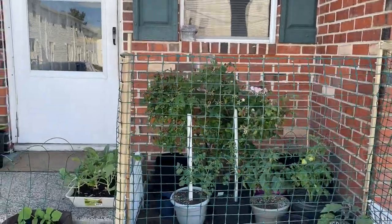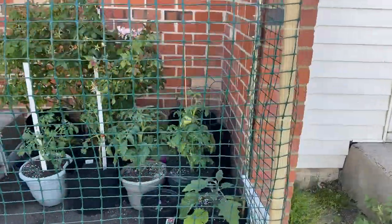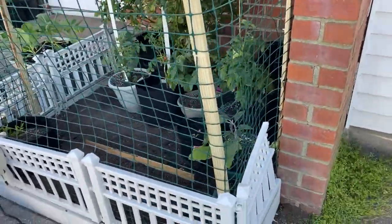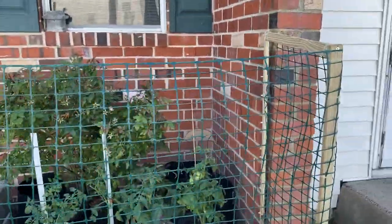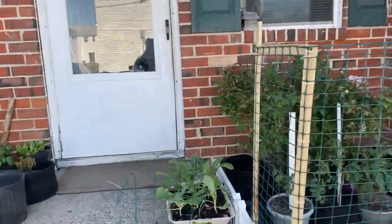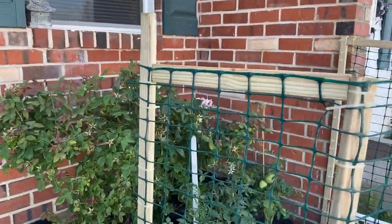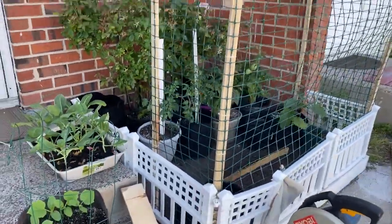All right guys, we have finished putting up my mesh fencing. I think it's nice. I like it. I feel a little more secure leaving my food out here. But this is what it looks like. My boyfriend put it together — I'm so happy. I had him leave this one piece up because I want to hang a little flower or something there. I really, really like it. Nice and tight.